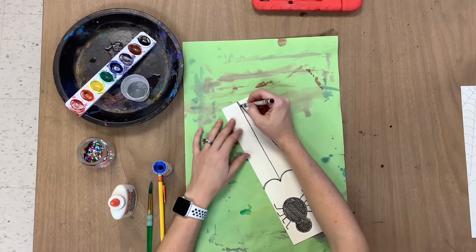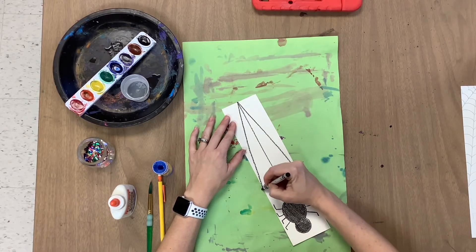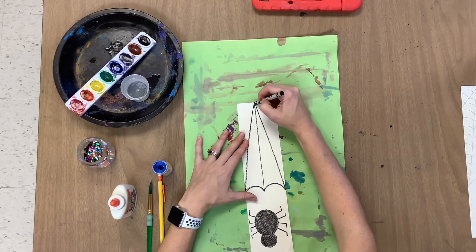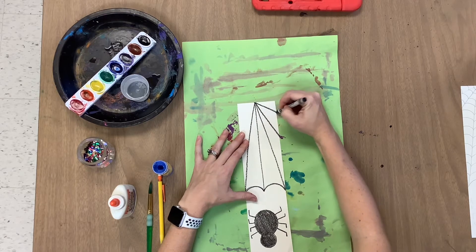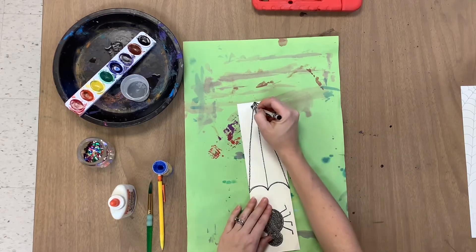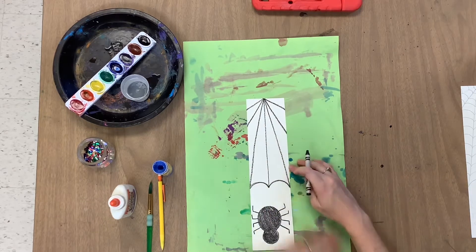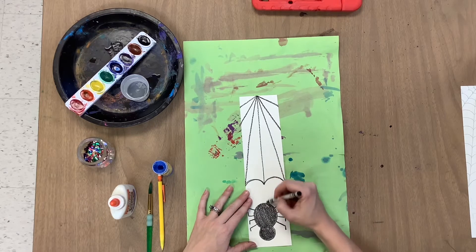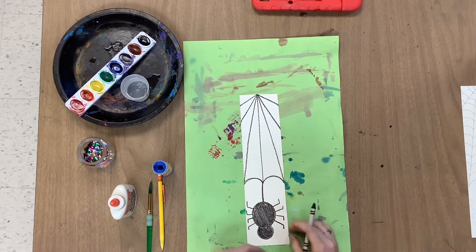Same thing on the other side — know where you're going. I'm going to add a few more lines that kind of just get cut off the side of the page, trying to space them as equally as I can. It does not have to be perfect though. Now that I have those basic lines for the spider web, I'm going to connect my spider to his web with a vertical line, like he's dangling from it.